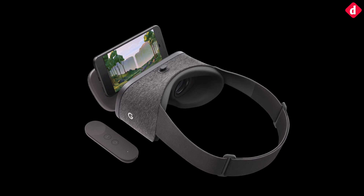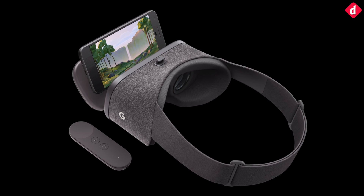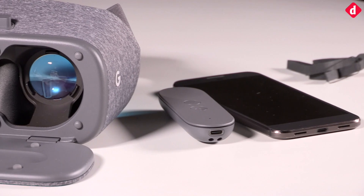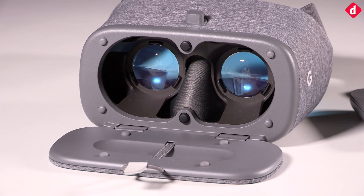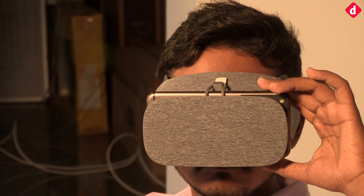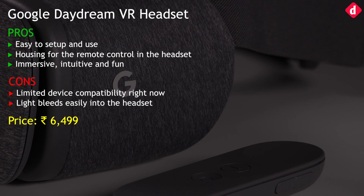If you add headphones to the mix, you are looking at the most immersive mobile VR headset out there. The only downside is that there is a lot of light bleeding into the headset, so you may want to sit in a slightly dark environment when experiencing the Daydream. Thank you for tuning into Digit.